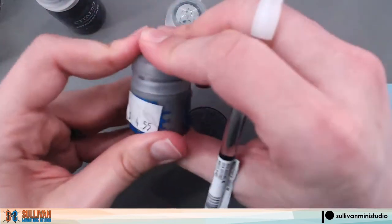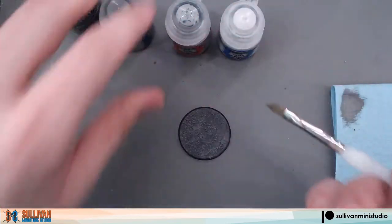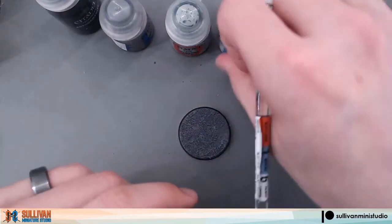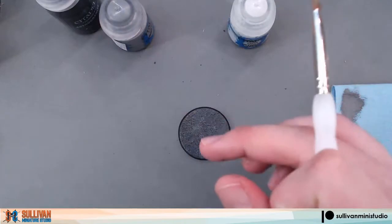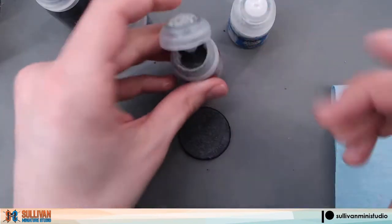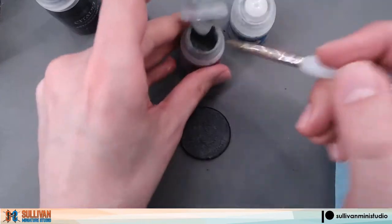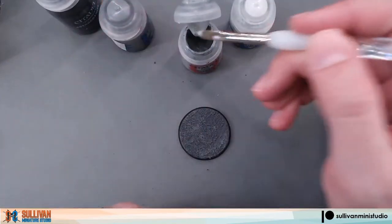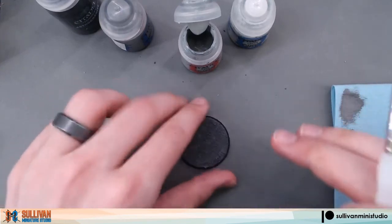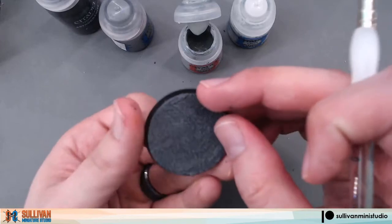Next, we'll move on to Celestra Gray. For this base, I don't want to wash off my brush because I want the color to mix a little bit between layers. We'll continue using the same technique, where we'll get a little bit of our Celestra Gray onto our brush, wipe most of it off on our paper towel, and then apply a lighter dry brush across the entire base this time.